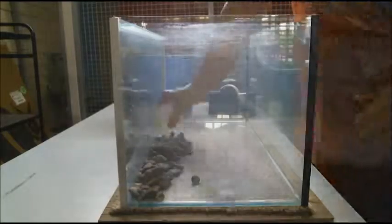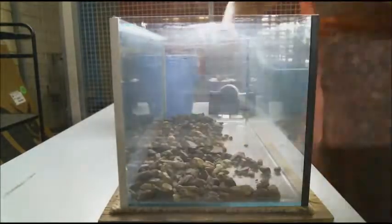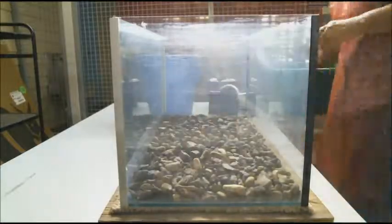Step 3: Drainage. Carefully add stones, gravel, or sand to the base of your tank to create a drainage layer. This should be approximately two to five centimeters for drainage and air circulation.